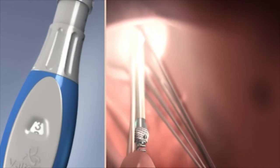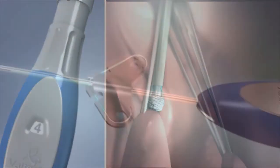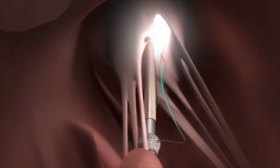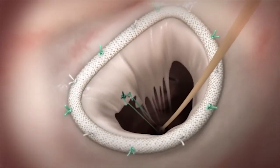By turning the device handle, the helix is anchored to the papillary muscle. Next, two surgical sutures are exposed and attached to the mitral valve leaflet. This is done exactly as in existing cord replacement procedures.